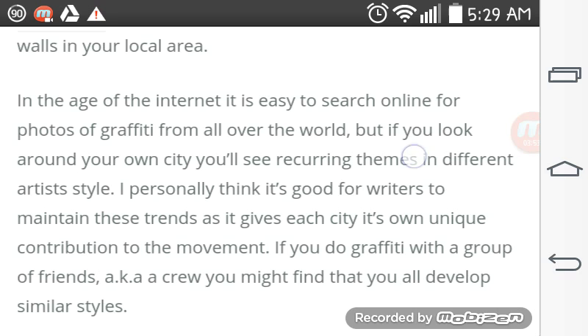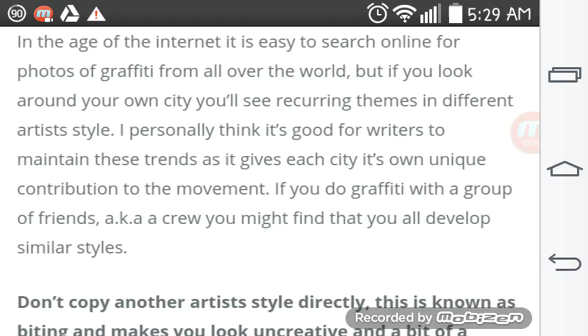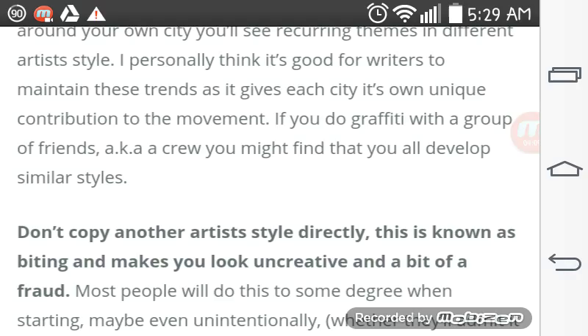In the age of the internet, it is easy to search online for photos of graffiti from all over the world. But if you look around your own city, you'll see recurring themes and different artist styles. I personally think it's good for writers to maintain these trends as it gives each city its own unique contribution to the movement.